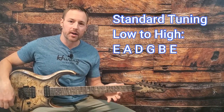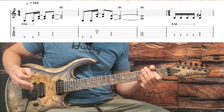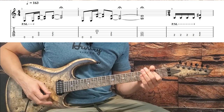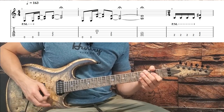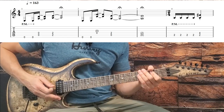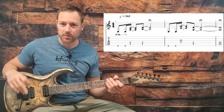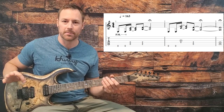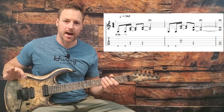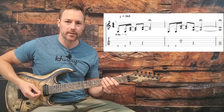Let's get going here. We're in standard tuning and the track opens up with this. As you might have noticed, I overdubbed a second guitar in there, which we'll talk about in a second. But let's just talk about these first four opening measures. It's kind of free-timey, so you just have to feel it out. There's not really a strict pulse going on.